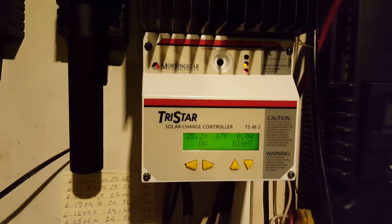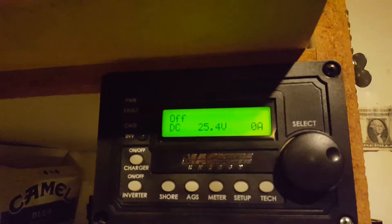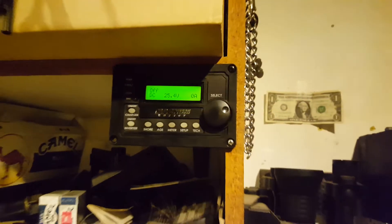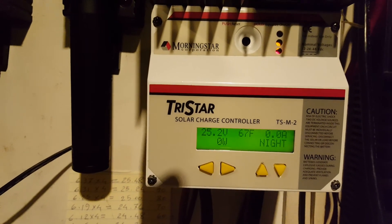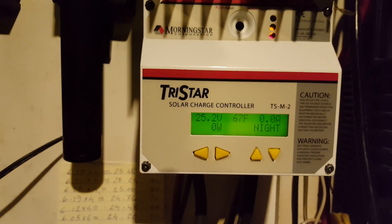I'm at the safe range right now, and I had to turn the inverter off — I didn't want to damage the batteries. You'll see what happens tomorrow. Thanks for watching.